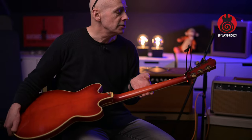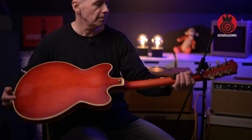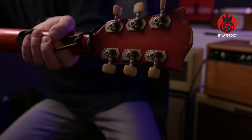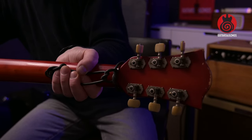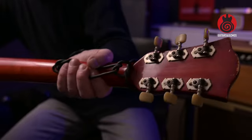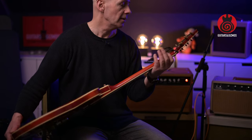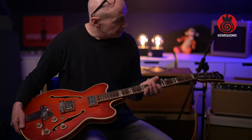The tuners look to be original — I can't tell for sure, but there are no marks suggesting they've been replaced. I can't see any extra screw holes or anything like that. I think they are the originals, and they work fine.